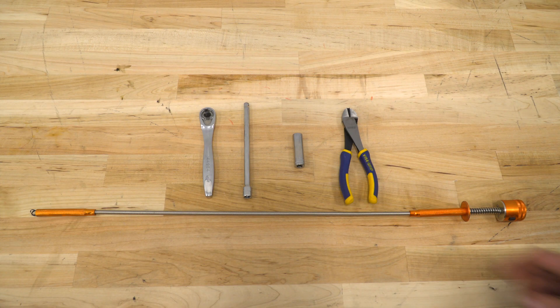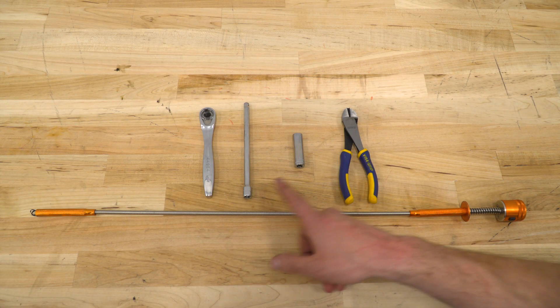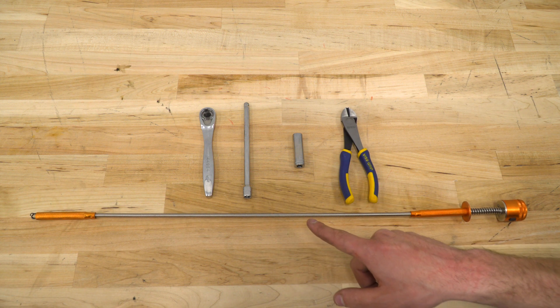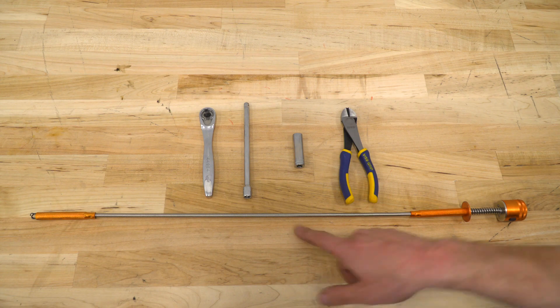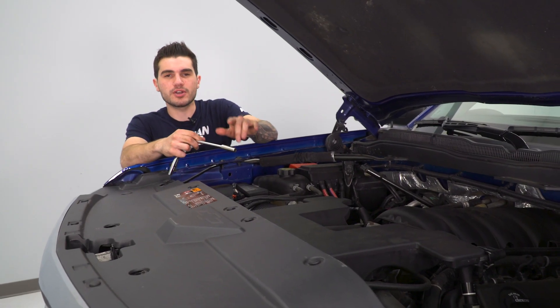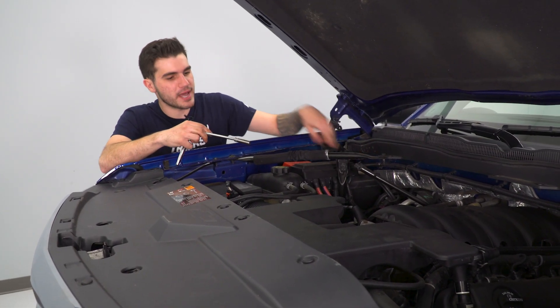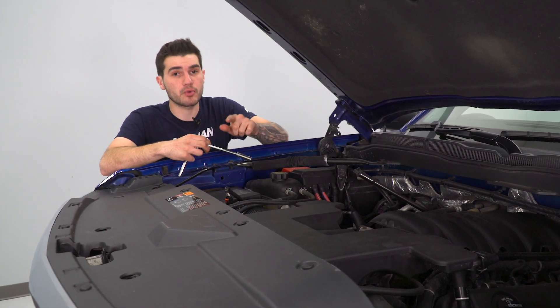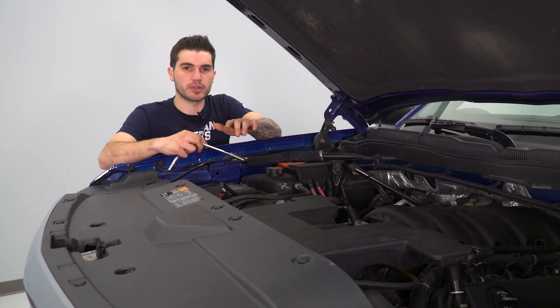Without further ado, let's get this plugged in and see how it's installed. Tools needed for this install are a ratchet, extension, 10-millimeter socket, wire cutters, and a mechanical flexible pickup tool. The first step is to disconnect the negative terminal on your battery with your 10-millimeter socket, extension, and ratchet. This is a very important step you do not want to skip whenever you're working with wiring.